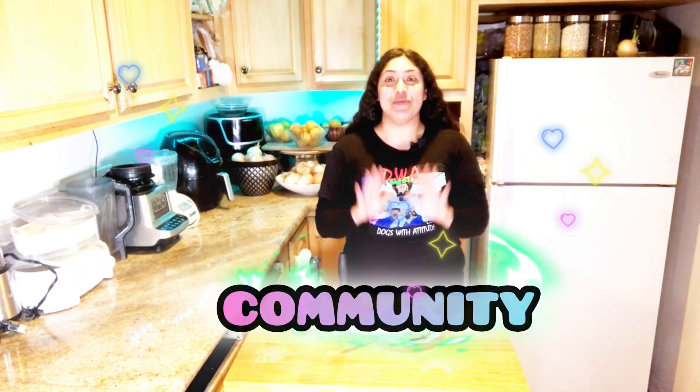That was delicious! Thank you so much for watching and hanging out with me again on another video of Lettuce Cook With Me and Eat. If you're looking for more plant-based recipes or a plant-based vegan community, I'm here to help — subscribe to the channel and I'll see you guys next time. Bye!